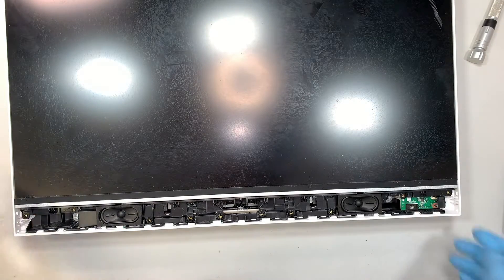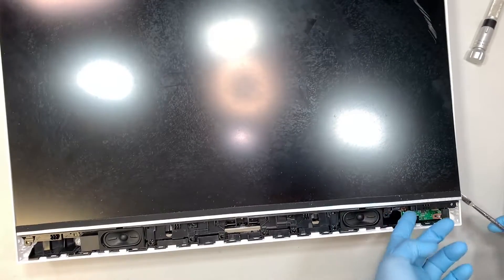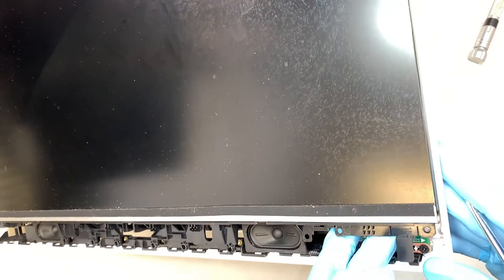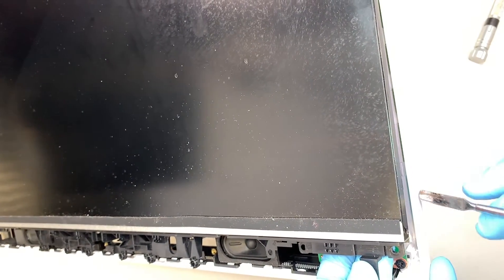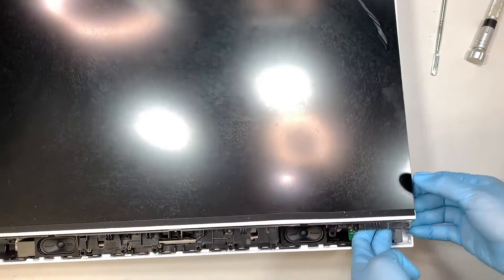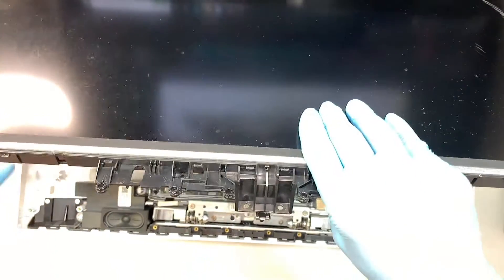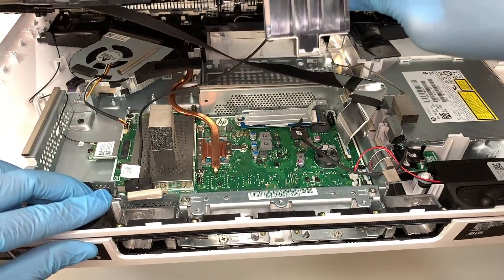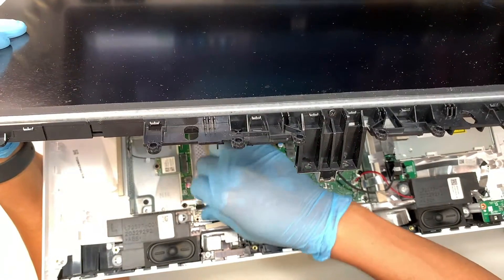The next step is to remove the entire screen. I use the metal prying tool and stick it in between the screen and the white plastic, then pry it up. Once one side gets up, I'm holding down the screen and lifting it straight up. Do not disconnect anything yet because the cables are still attached — do not just pull the screen up because the wiring and cables are still attached to the LCD screen. The first thing I like to do is disconnect this black cable by simply lifting it straight up.